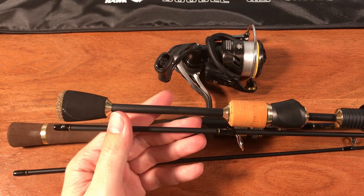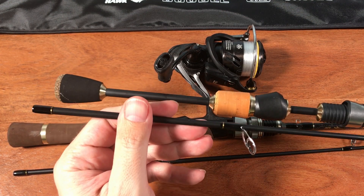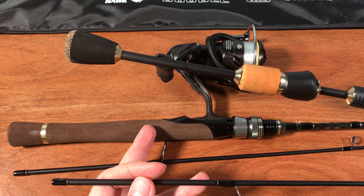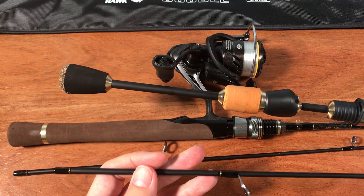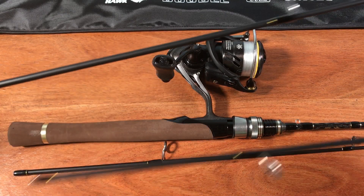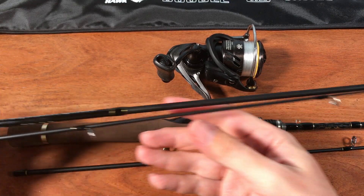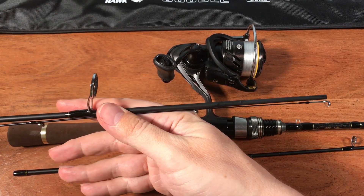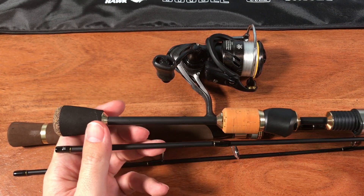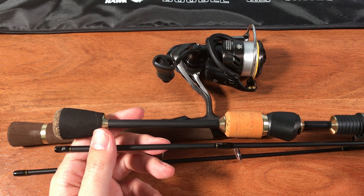Since all these AliExpress ultralight rods are made of five or six components and the tips are interchangeable, the ultralight tip from the Acehawk that I didn't want to use on the Acehawk base did fit my broken Royal Spirit rod. It's still a bit stiff in the midsection, but overall I find it pretty good — or at least good enough. So that's how I'm going to use the broken Royal Spirit now, with the Acehawk tip. If you buy a few of these Chinese rods and one breaks, you'll often be able to swap tips and make at least one rod you like.